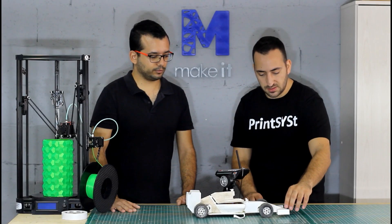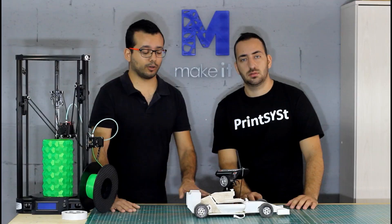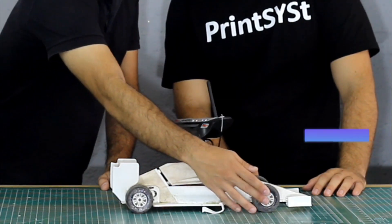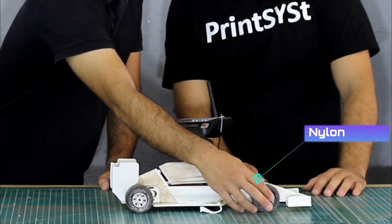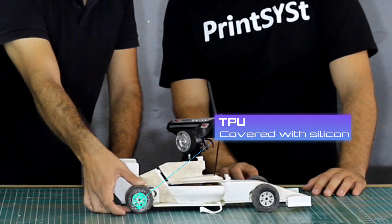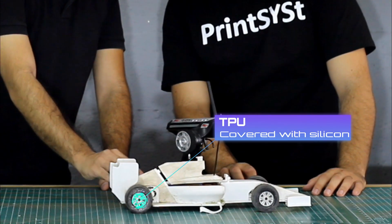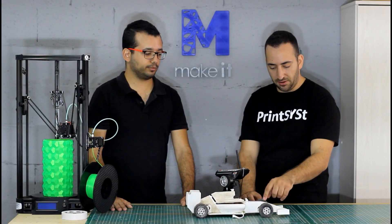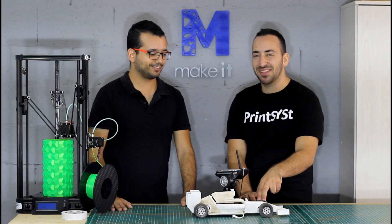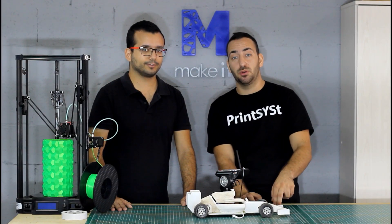Maybe you can share with us what kind of materials do you use to print — what is the white one and the black one? I only used three materials on this whole car. Most of the exterior is ABS. The two front shafts I had to print in nylon because they were breaking too often. And the tires are made out of TPU, which unfortunately wasn't sticky enough, so I had to add some silicone for better traction. The car did crash a bit from some of the experiments we made.